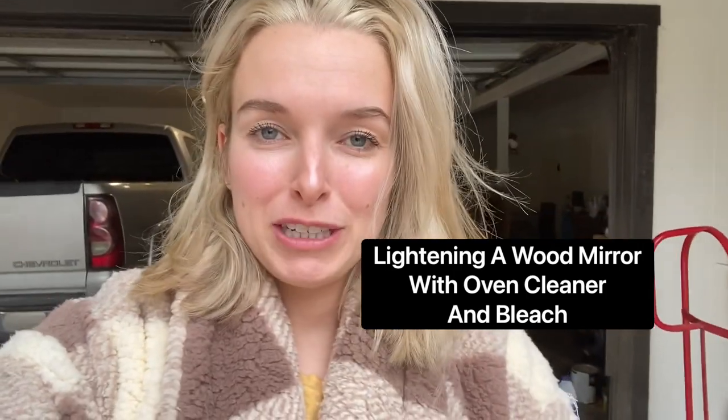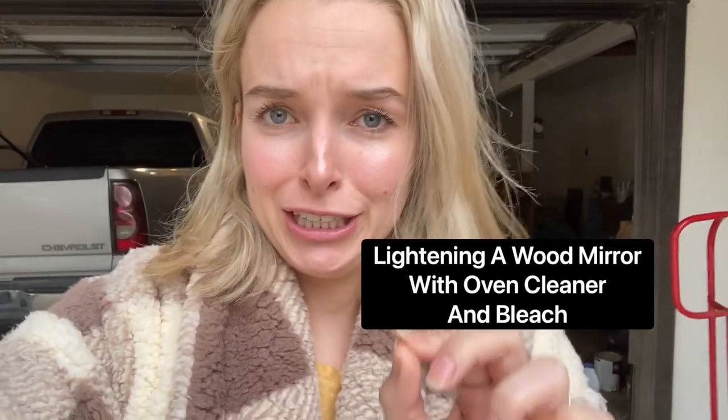Hey y'all, Maggie here. Today I'm going to be showing you how I use oven cleaner to lighten wood and remove stain. I tried this already a few times — it's worked great every single time and I can't wait to show y'all how amazing and easy this process is.